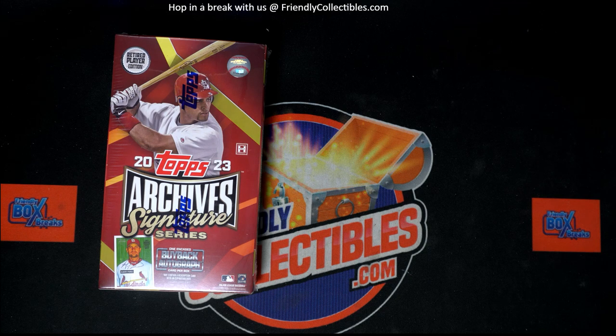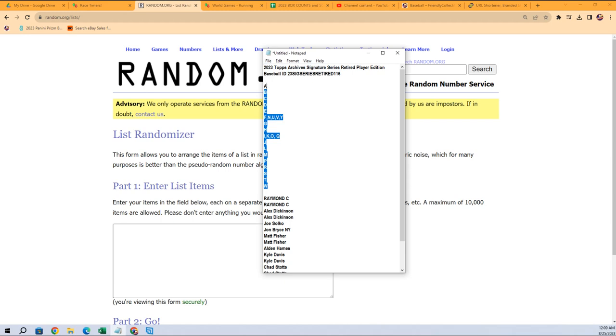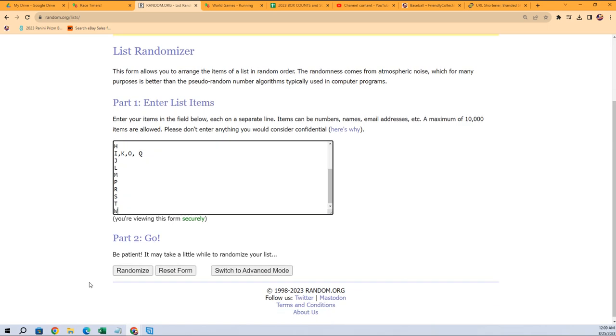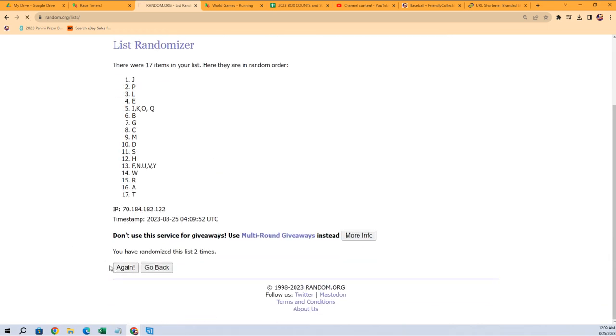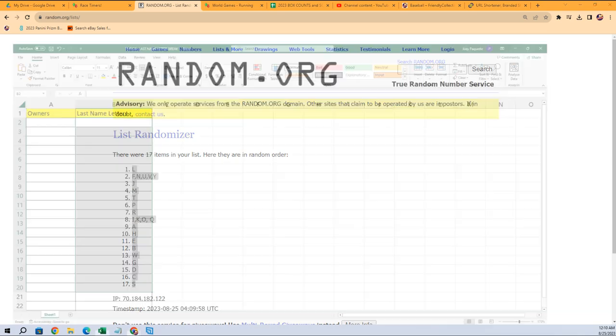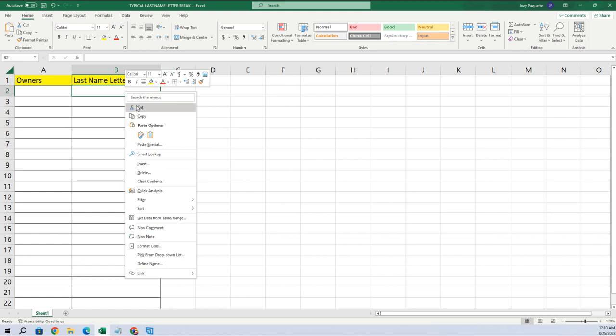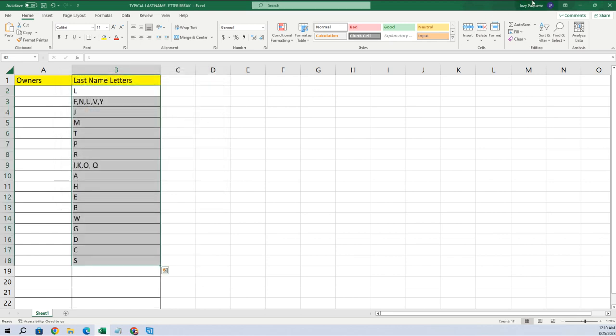We're gonna go right over here and do the last name letters first — A through W. We're gonna go seven times: one, two, three, four, five, six, and seven. S is at the bottom, L is at the top. Gonna copy that and paste special text right there.